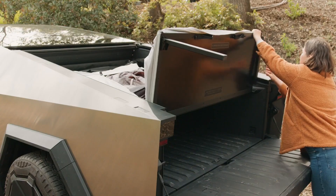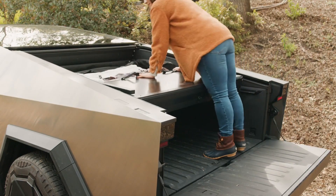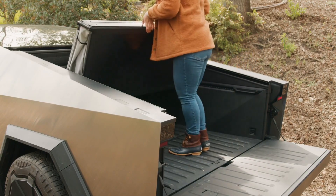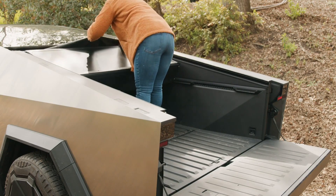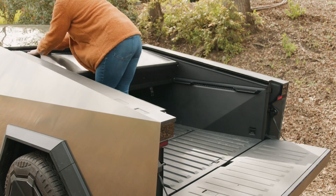Fold the legs closed by pressing the locking pin near the hinge on each side. Ensure that no part of the tent is pinched between the truck bed sidewalls and panels while folding. If it's difficult to fold the platform flat, double check that all the air valves are open and that nothing has been left in the tent. To prevent mold, avoid packing up the tent while it's damp.